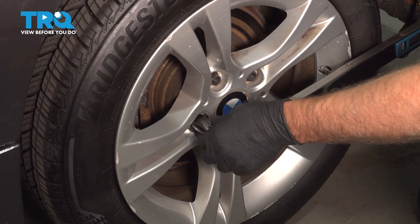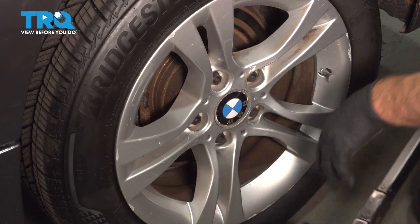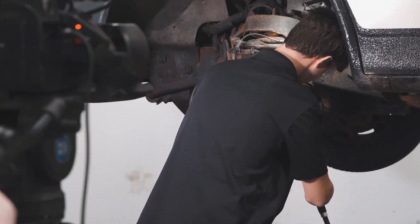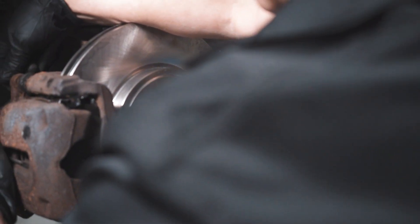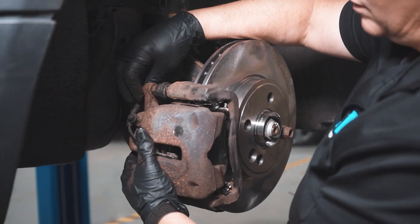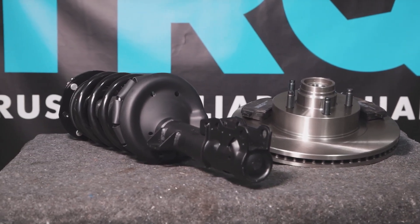After finishing this installation, it's important to have an alignment done on your vehicle. When only the best will do, demand TRQ — the only company that lets you view before you do. TRQ is committed to offering the highest quality aftermarket auto parts that are engineered with peace of mind. Thanks for using and viewing with TRQ.